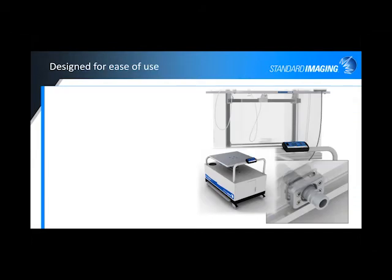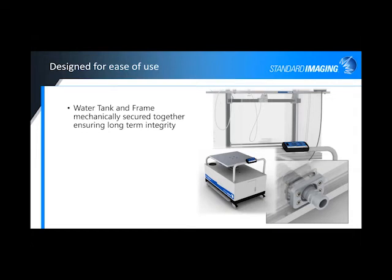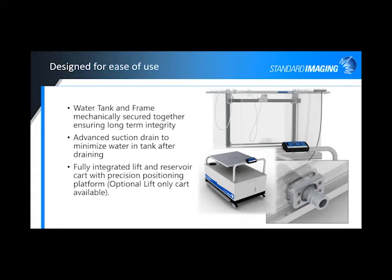Some other features for the hardware: the water tank and the frame are mechanically secured together for long-term integrity, reproducibility, and rigidity. We have an advanced suction drain, which pulls the water out of the phantom when you drain it, so you're not left with water to clean out and the scanning mechanism isn't sitting in a pool of water. And then we have a fully integrated lift cart and reservoir built in, giving you the ability to easily fill and drain the tank without having to use an external water source. There is also an optional lift cart that is lift-only, no reservoir.